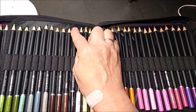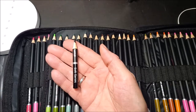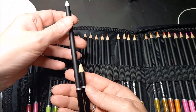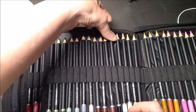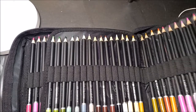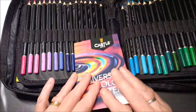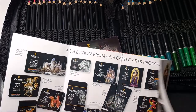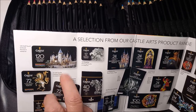Je suis contente — je vais avoir un grand crayon noir. Voilà mon crayon noir, voilà ce qu'il en reste à côté du nouveau. J'use beaucoup le noir. Les instructions sont en anglais sur l'emballage donc ça va être compliqué pour moi.